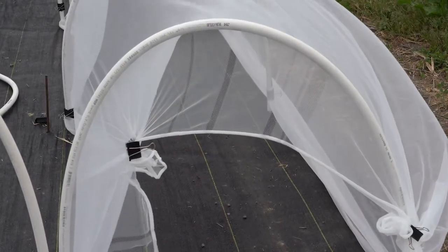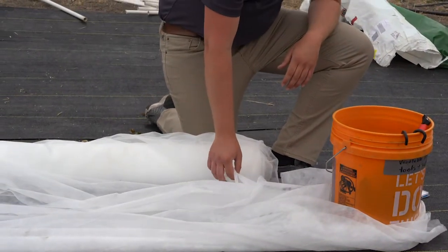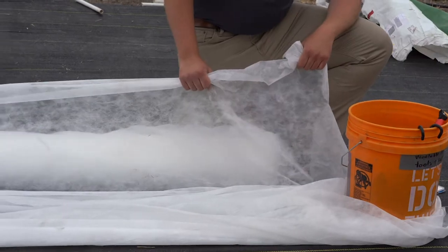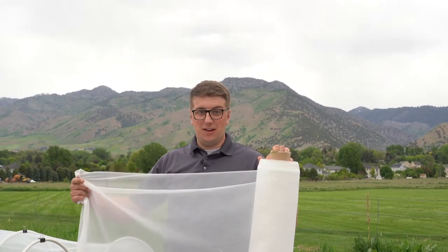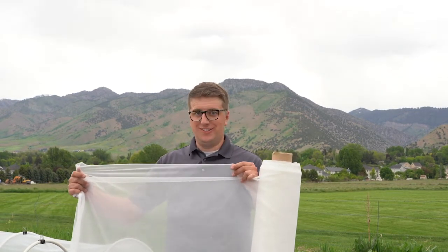There are a lot of material options available. Lightweight materials such as a non-woven spun-bound fabric work well as an insect barrier starting in mid to late spring. Thicker weight materials can be used to extend your growing season and protect your plants from an early or late frost. Another option is insect netting or plastic mesh, with different grades and sizes available depending on the insect you're trying to exclude.